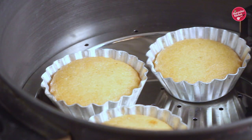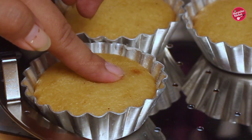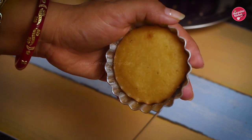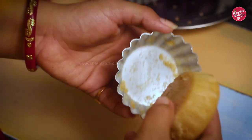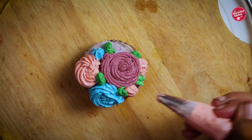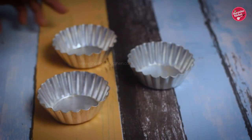Hello everyone, this is your host Sharmila and welcome back to our channel Sharmila's Kitchen. Today in this video you'll be learning how to bake a simple cupcake which has no maida, no egg, no butter, and is made without an oven. It's a great tea-time snack for kids and family.